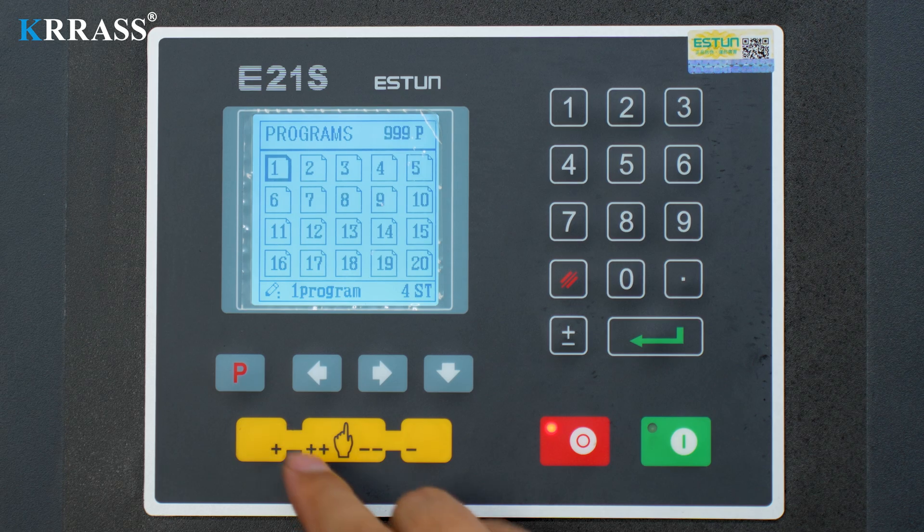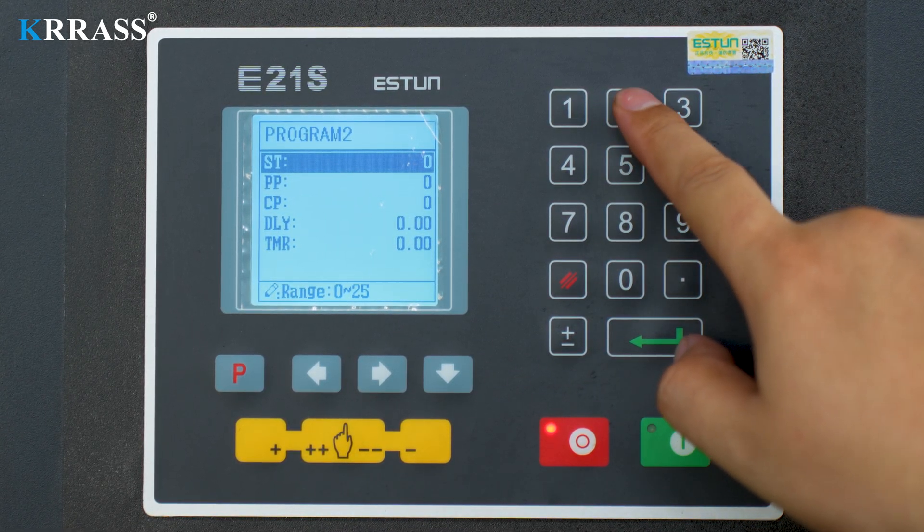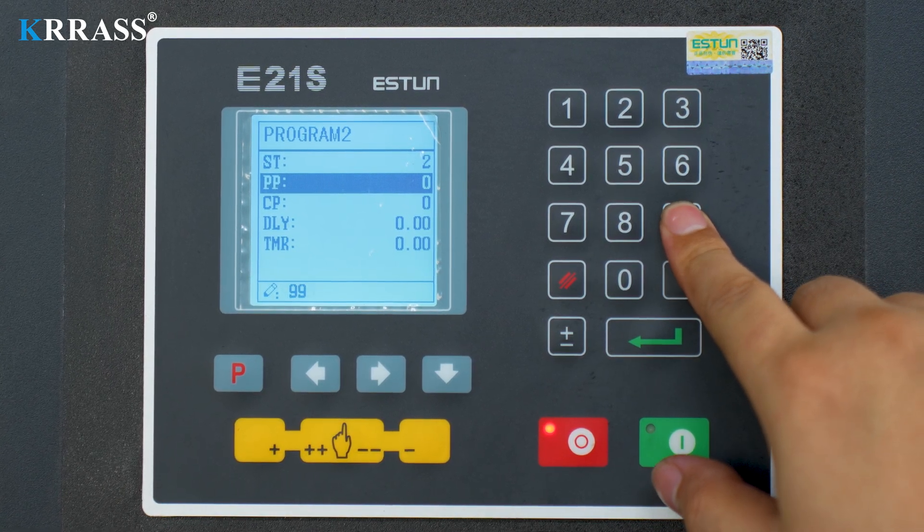If you want to program, just select a blank program directory, enter the relevant information of the programming steps in sequence, and enable the device.